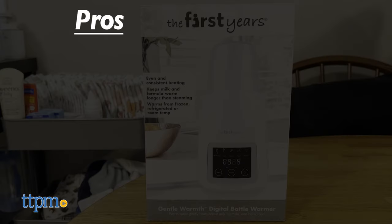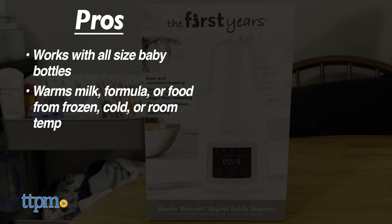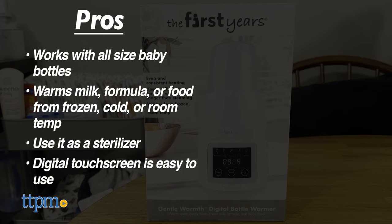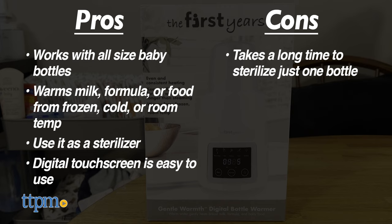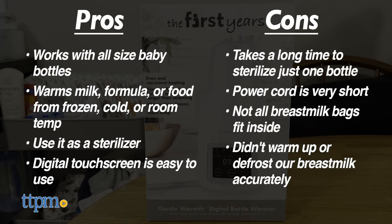So let's recap the pros and cons. The pros are: this works with all size baby bottles, it warms milk, formula, or food from frozen, cold, or room temp, you can also use it as a sterilizer, and the digital touch screen is easy to use. The cons are that it takes a long time to sterilize just one bottle, the power cord is very short, the breast milk bags we used didn't fit inside very well, and the bottle warmer didn't warm up or defrost our breast milk accurately.